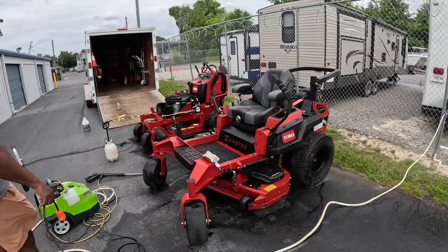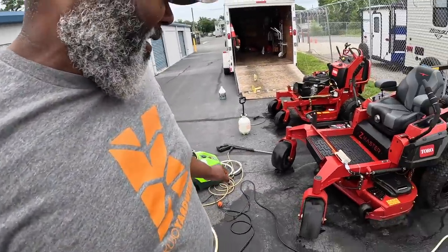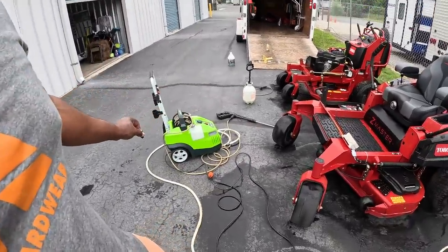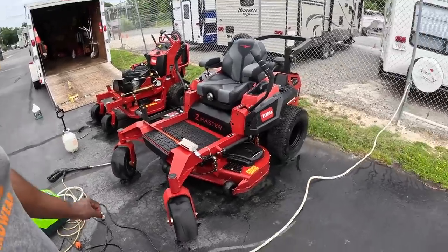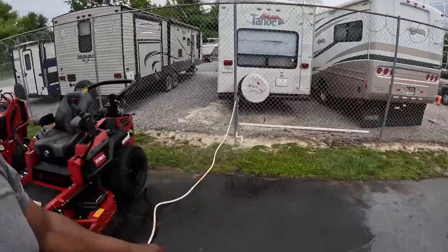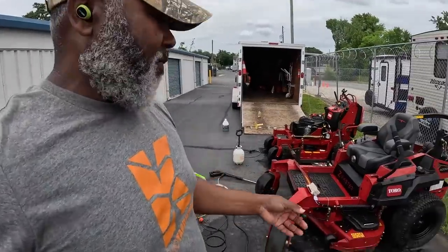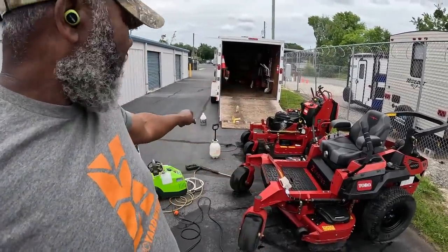Things don't always work the way you want — something is wrong with the pressure washer. I have to go all the way over there and hit the circuit breaker, so I'm just going to put it up and utilize the hose. With the Ballard mower degreaser, you really don't need all that pressure washing anyway.